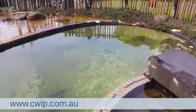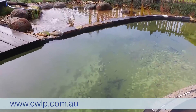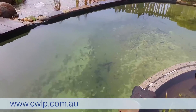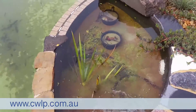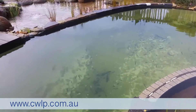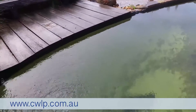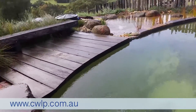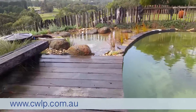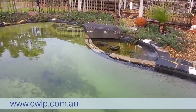The pool hasn't been used for a little while — it's the off season — so you can see there's a little bit of sediment on the bottom that needs to be vacuumed out. But that's the beauty of these systems: unlike a traditional swimming pool where you'd let it turn green and horrible, the water here is crystal clear with very good water quality. They're not having to pump chemicals in to keep it clean over winter.